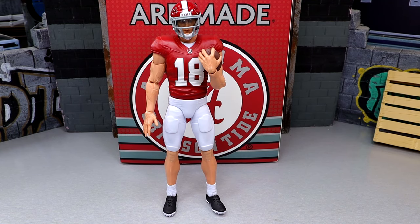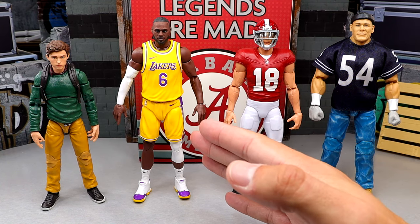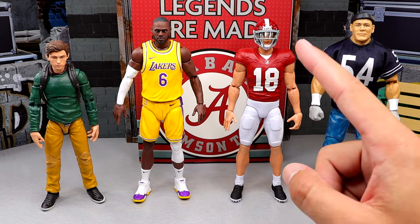For figure comparisons to show scaling, we have the Alabama figure next to a WWE Mattel Elite John Cena, a Hasbro Starting Lineups LeBron James, and a Hasbro Marvel Legends Peter Parker Tom Holland figure. I'd say this scales well with Marvel Legends, Hasbro figures, G.I. Joe Classified, and Hasbro Starting Lineups figures. The WWE Mattel figures are a little smaller — I'd put this in the 6-inch scale. It doesn't really scale well with Mattel figures, but it could still make for fun action figure photography. It reminds me of Starting Lineups, but I think it's superior.